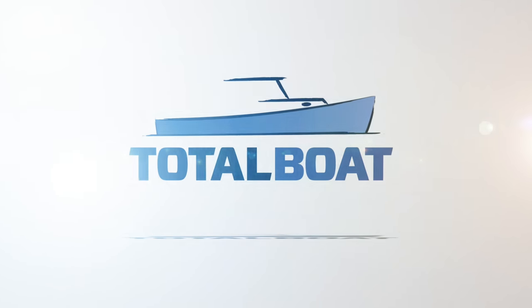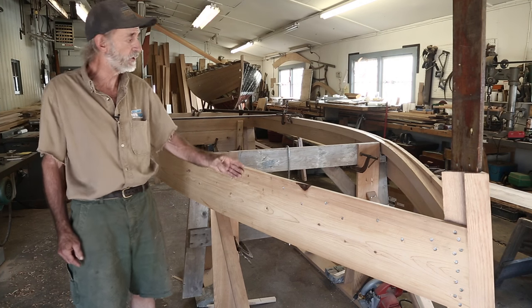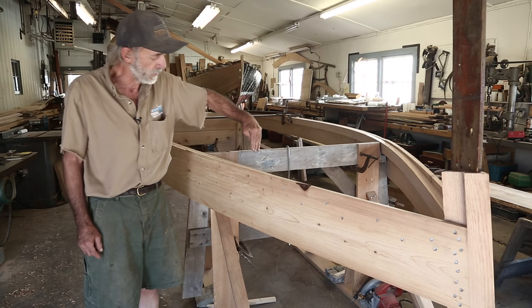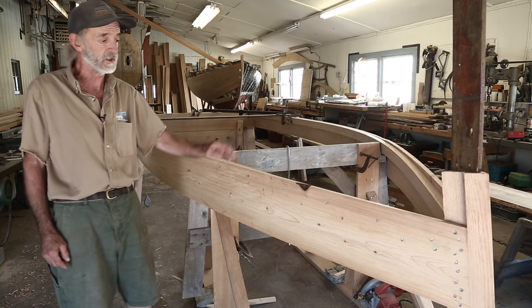In our last video you saw us fasten the chine logs into place. We've bedded them against this first plank right here and they're in there nice and tight. The next thing for us to do is to drop the side framing and fasten it to the chines and fasten it to that first side plank, and that's what we're going to do.